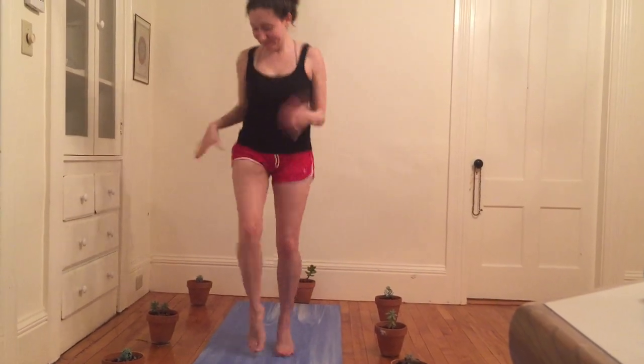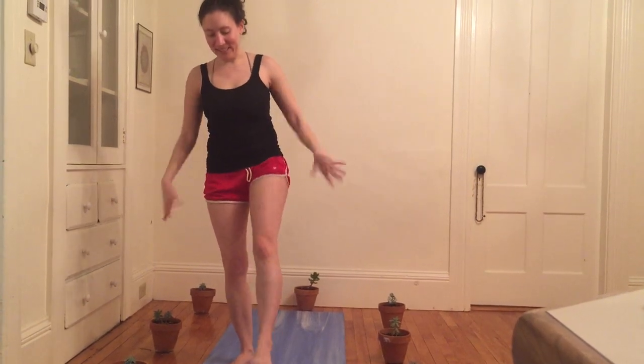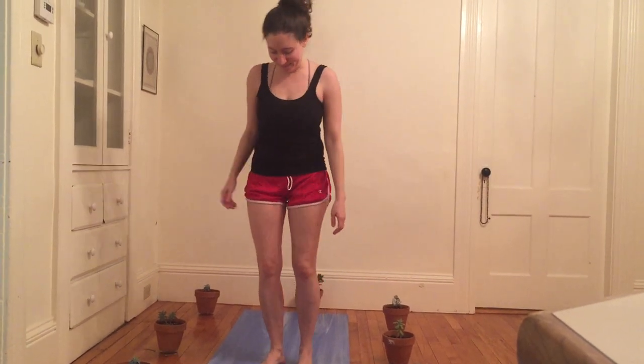Shaking it all out, getting loose on my wrists and my ankles. We take turns standing on one leg and the other. Shake out my shoulders and my neck, and then come to find stillness again — standing in mountain pose, palms shining forward.